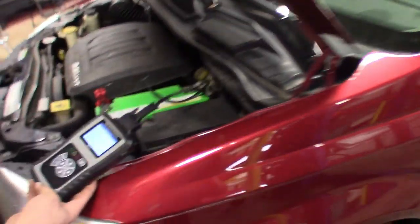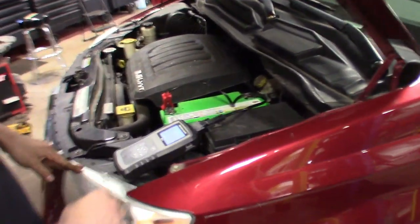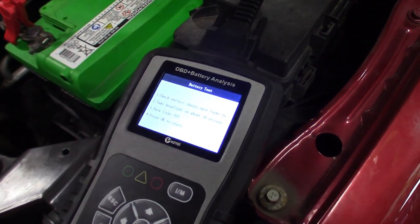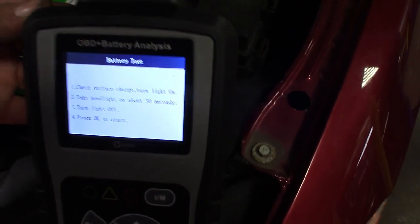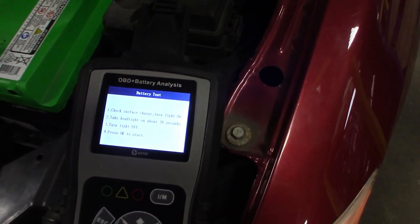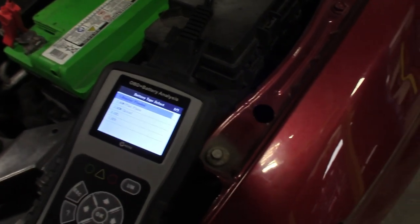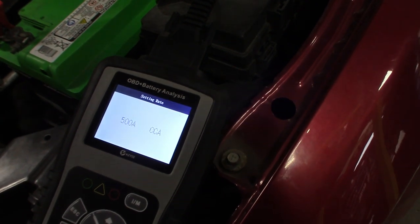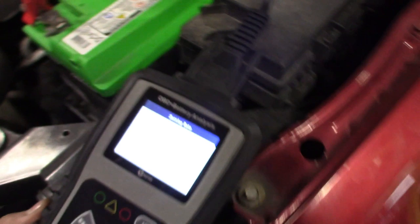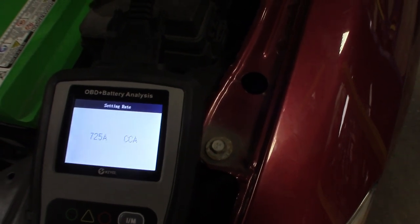Lauren's in here, she's gonna rev it up when we do the charging test. It prompts you to turn the lights on for 30 seconds to check the surface charge. So go ahead, turn the lights on. It waits 30 seconds and then cuts them off automatically. Then you tell it what the battery is — we've got a regular flooded battery. Cold cranking amps: 790. So you scroll it up to 790 and it's going to do a digital load test on the battery.